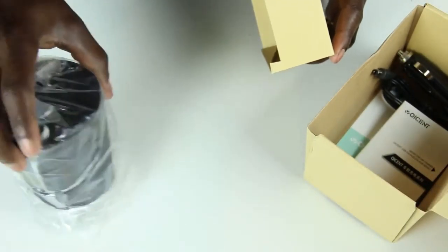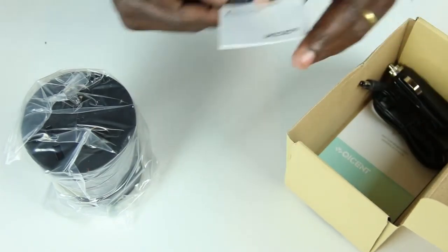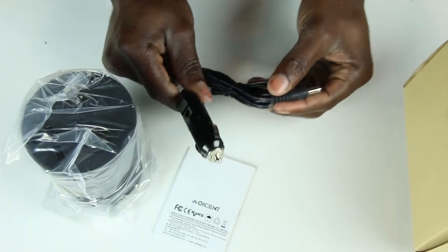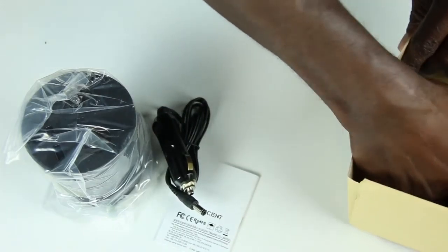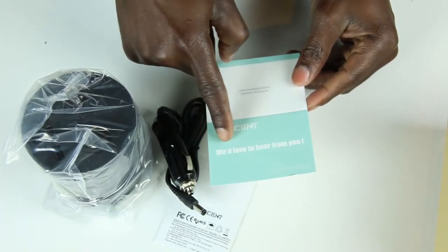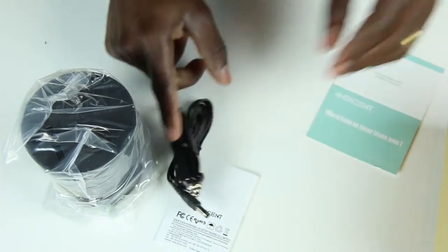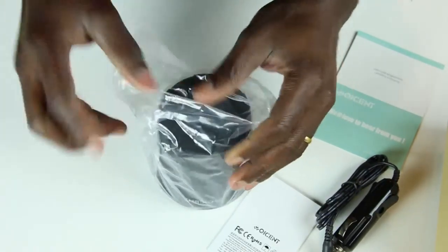So that is the cup, and here's your manual instructions. This is what will go into your cigarette lighter in your car. There's also a communication card — they'd love to hear from you. Let's see how this looks like when we open it up.